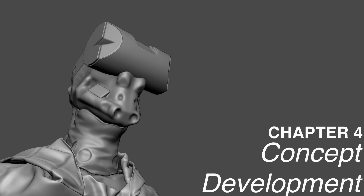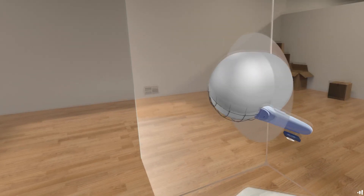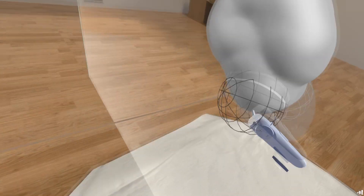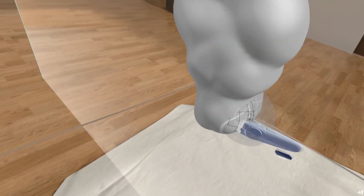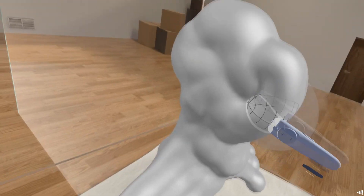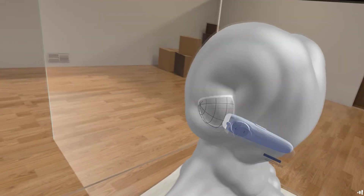For this chapter I'm going to time-lapse a lot of stuff, but I'm going to interject at times to talk about the things I'm doing, why I'm doing them, and how you can do them as well. Let's start pretty much as you would expect, just by blocking out the primary forms of the head shape.